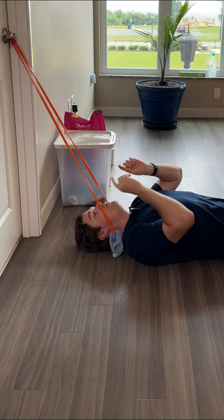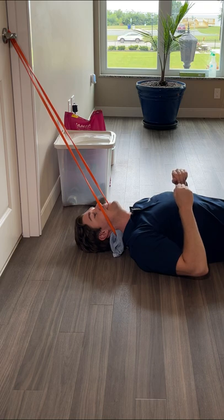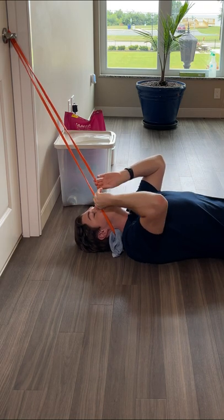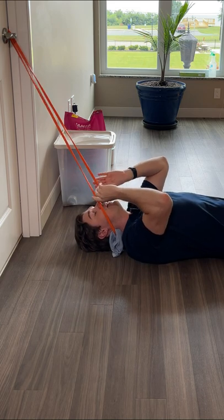Here's how to decompress your neck at home using a pull-up band. If you would like to get one, I will leave a link in the comments section for this exact one. Take your band, loop it around a doorknob on the backside of a door, and close that door for a stable anchor point.